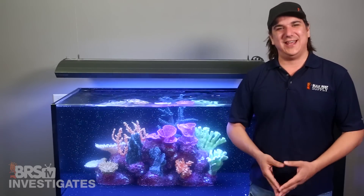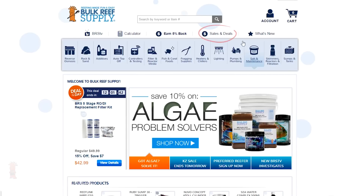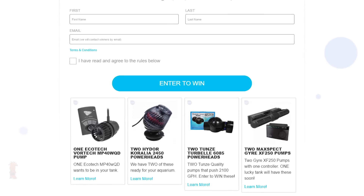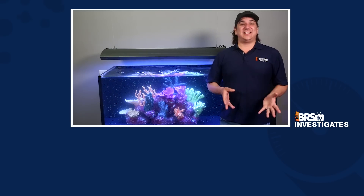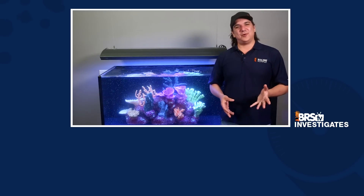Outside all that, we opened today's video with a note on how to get these pumps for free. We are giving away all the pumps we opened and tested today — around a couple thousand dollars worth. Click the link that just popped up or go to sales and deals on our site under free stuff and prizes to sign up. This week's prizes are two Maxspec Gyre 250s, one Ecotec Vortec MP40, two Tune 6085s, and two Hydor Gen 3 2450s. It's our hope that enough of you are interested in winning this gear each week that we can continue giving it away permanently. Sign up for the raffle and give us a thumbs up, and don't forget to subscribe — new BRStv Investigates every Friday and other reefing videos every Wednesday.